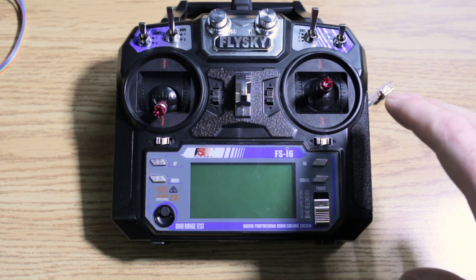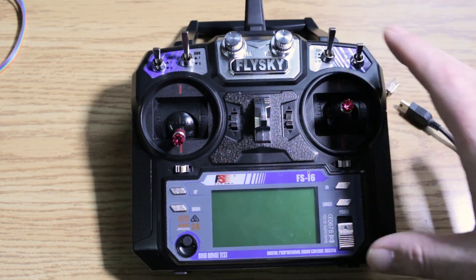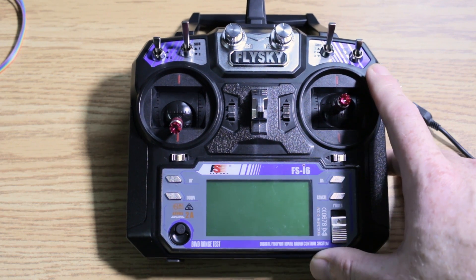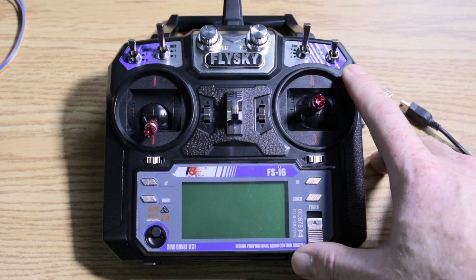Welcome back to the channel guys. Quick one today. We're going to take this cheap FlySky 6-channel i6 radio and convert it to a 10-channel with a simple firmware upgrade.